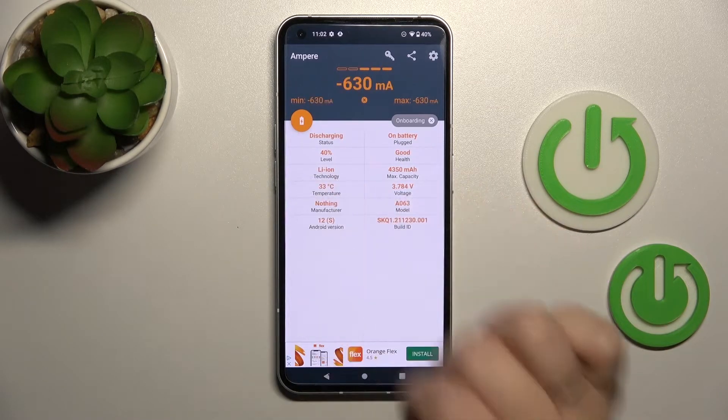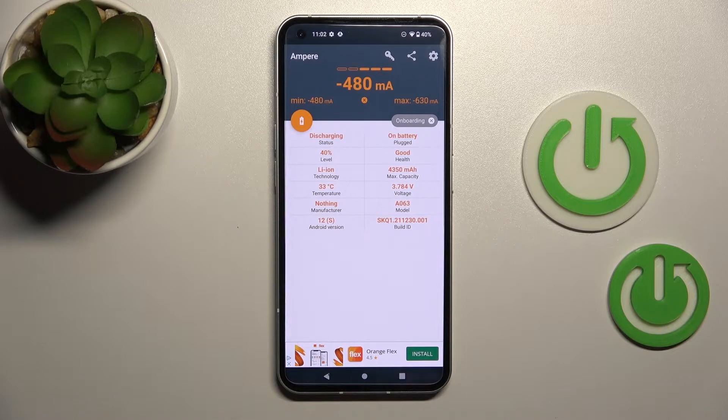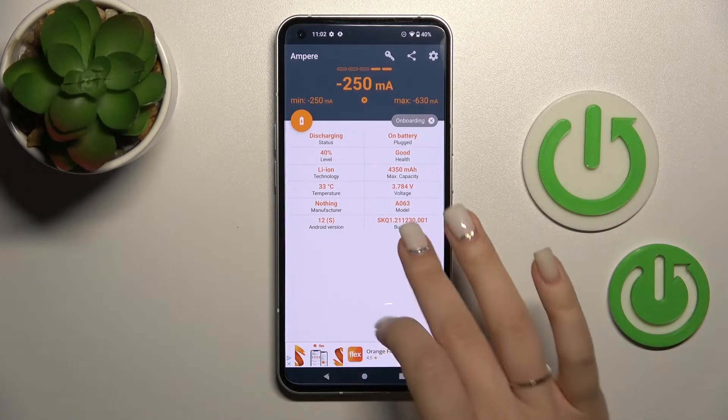Now here we can see the information about the temperature of our device battery — in my case that's 33 degrees. We can also find more information here like the battery level, health, capacity, device, Android version, and more.